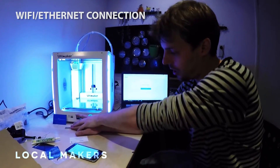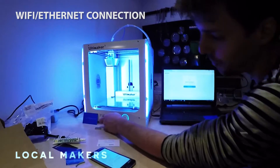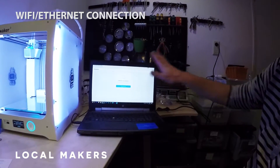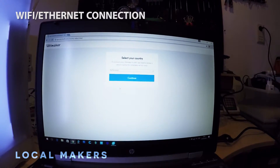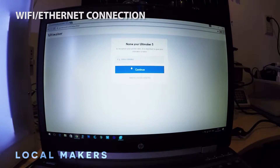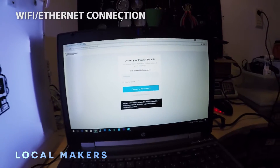Once you've set up the Ultimaker 3 for Wi-Fi, you just need to find whatever Wi-Fi network it's called itself and connect that with your computer through Wi-Fi. This is the page you're going to see when it starts up, so we're going to start the Wi-Fi setup. We're currently based in the Netherlands — in Amsterdam specifically. I'm just going to connect to our local shop network here.